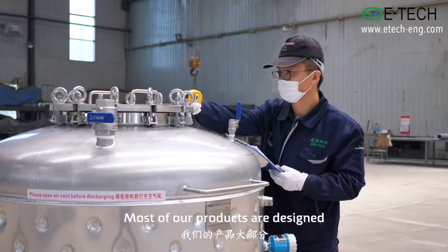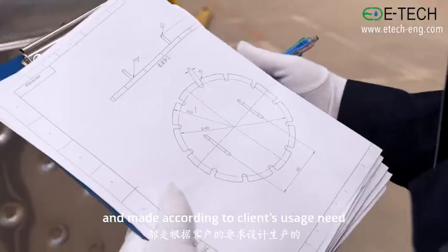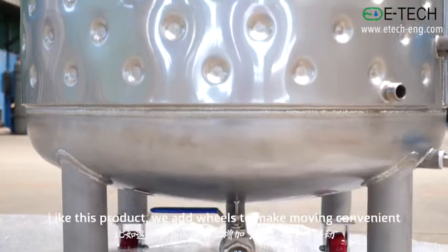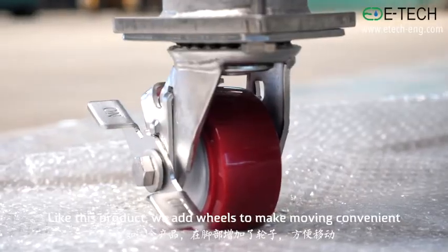Most of our products are designed and made according to clients' usage needs. Like this product, we add wheels to make moving convenient.